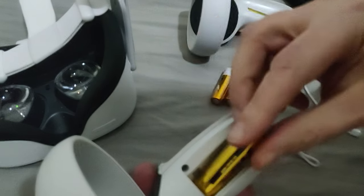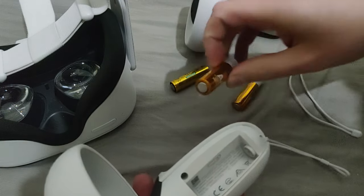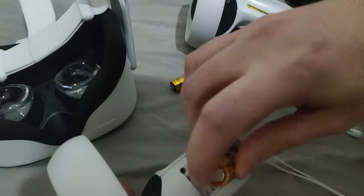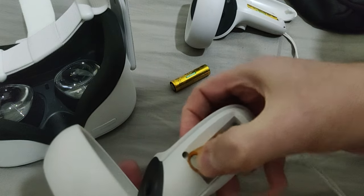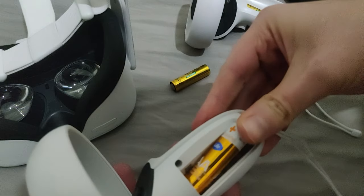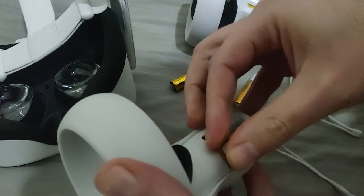As you can see, the positive side is at the bottom — it's actually pointing towards the bottom of the controller. Put the battery in, make sure you push the minus side — the flat side — in. You need to push the minus side in. It should be pretty easy, just make sure you align it properly and it goes in.